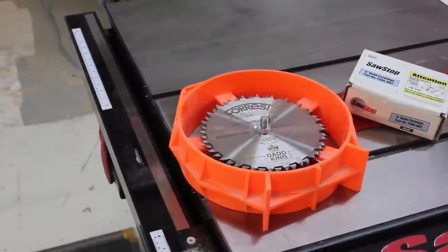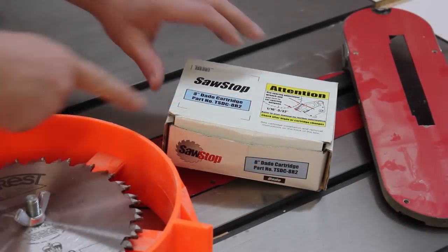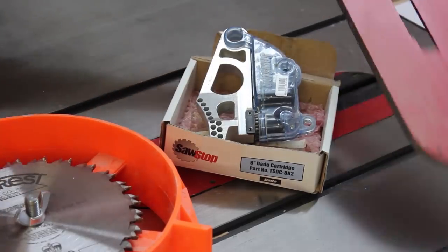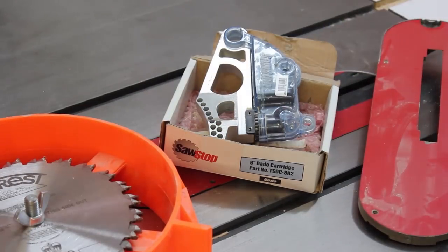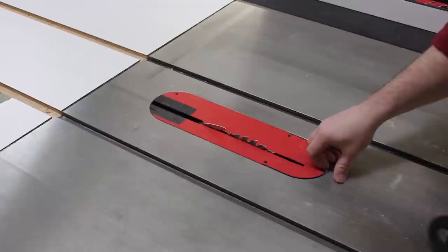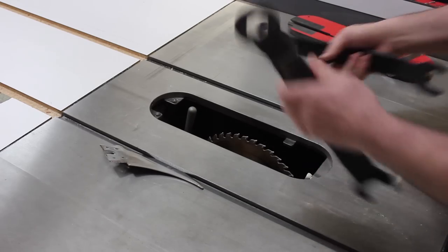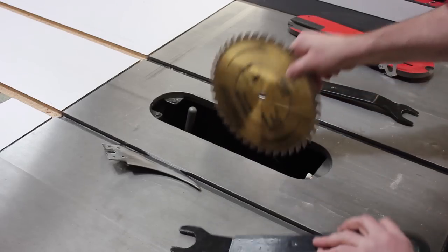To safely install a dado blade in your SawStop table saw, you'll need three things: first, a dado blade; you'll also need the dado blade brake cartridge; and finally, you need an insert that's made for the dado blade. To start, I'm going to turn off the power to my SawStop. I'll remove the standard insert and set that aside, then remove the riving knife — we won't use that for this operation. And finally, I remove my blade.